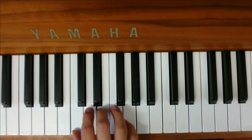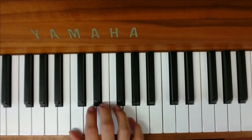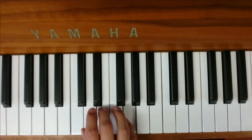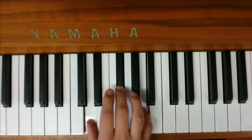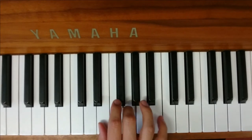You might be asking why it doesn't just go up across the white keys like that. Because you need an F sharp, otherwise it's going to sound a bit weird. So the C is going to move to the D, the E is going to move to the F sharp, and the G is going to move to the A. And then it goes back to the white keys: the D moves up to the E, that moves up to the G, this moves up to the A.